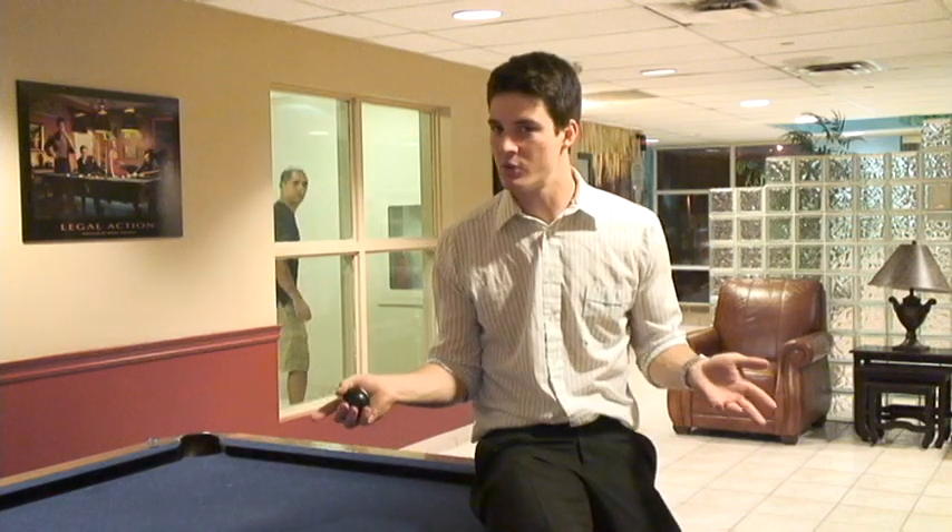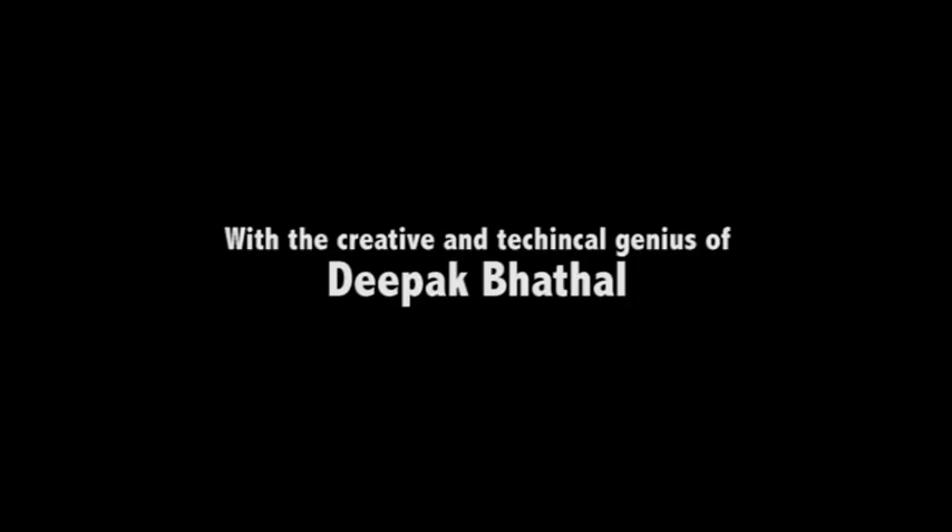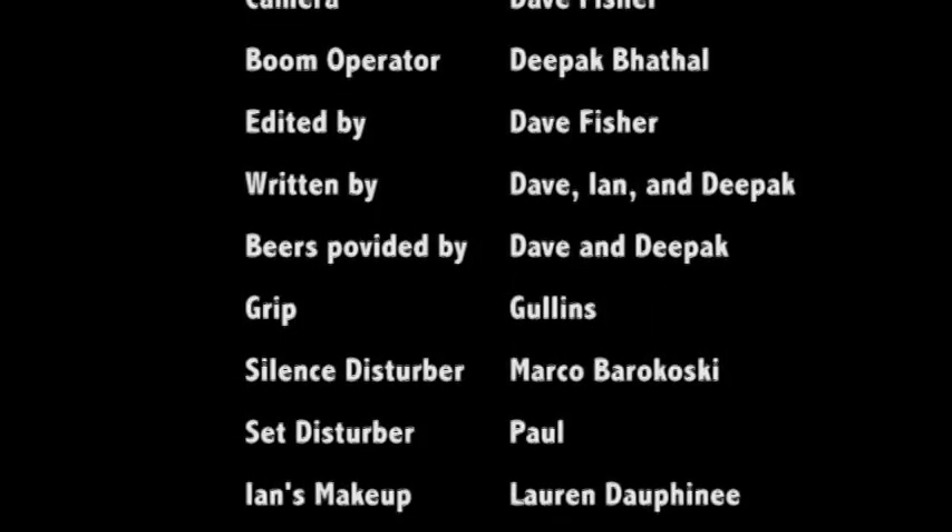Well, made it look easy, didn't I? Hope you enjoyed the show. It's how Bill Yards plays pool. Thank you.